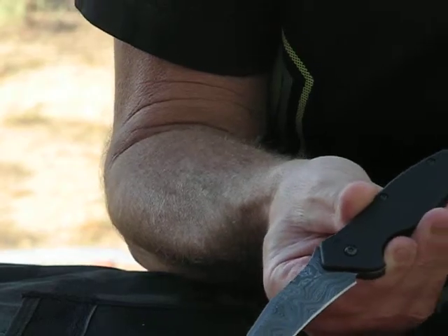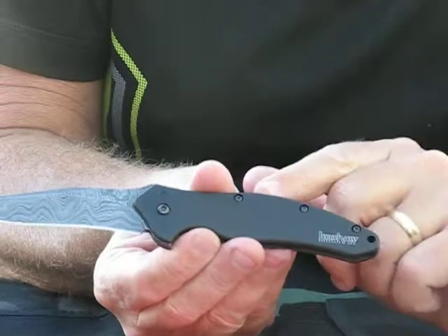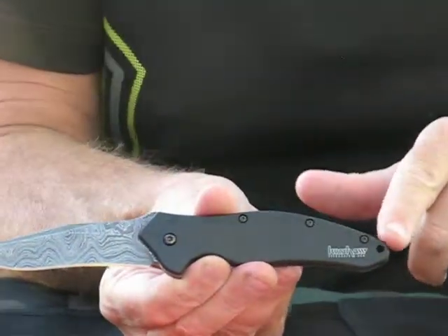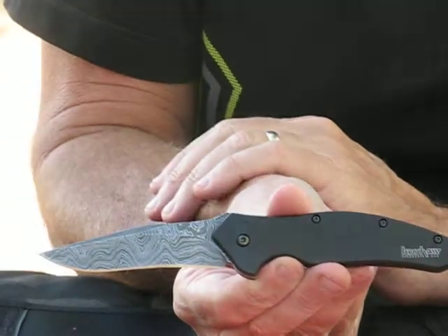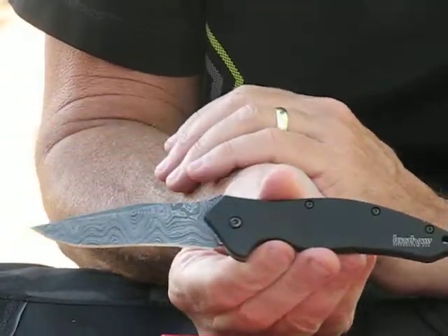The handle is 410 stainless steel. The blade length is 3 1/2 inches. Closed, it measures 4 3/8 inches. Its overall length is 7 7/8 inches, and it weighs 4.2 ounces. Made in the USA.